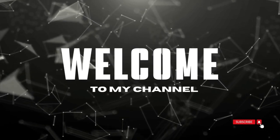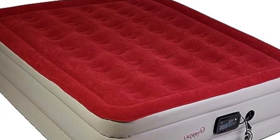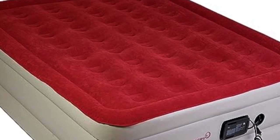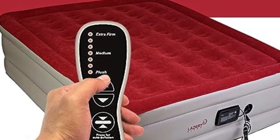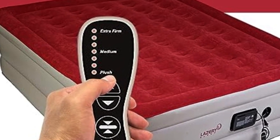Welcome to my channel. Sleeping on an airbed doesn't mean you have to settle for subpar comfort. This one comes with an attached control switch that lets you pick from seven firmness levels, ranging from soft plush to extra firm.